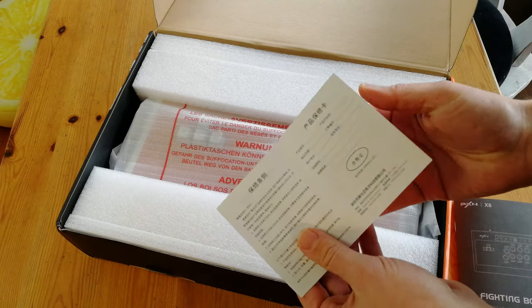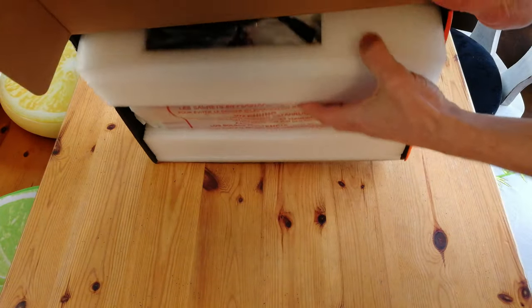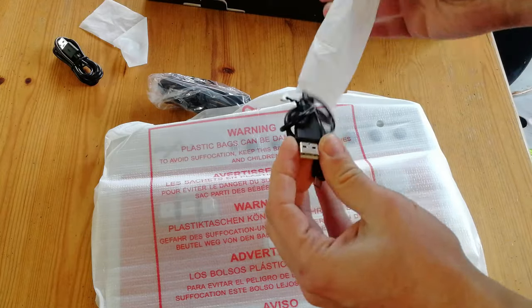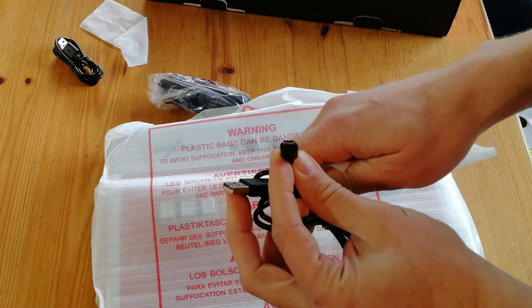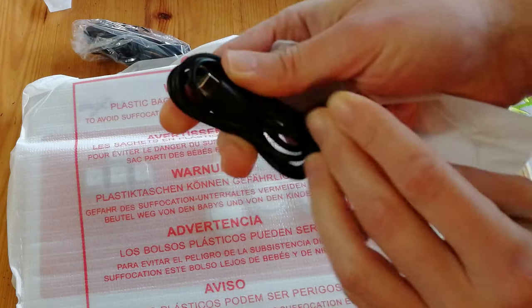PXN did a good job packing this — it's not going to break. Inside the box we get two cables: USB to micro USB and USB to USB-C. Guessing these are for the gamepads.